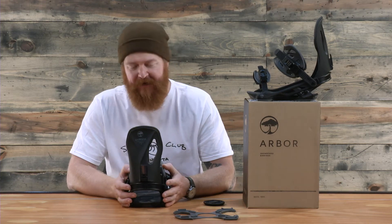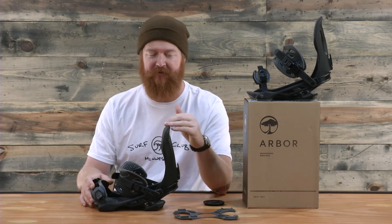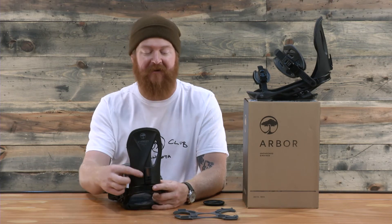The highback is exclusive to the Cypress. It's an asymmetrical highback with an asymmetrical style flex to it. It automatically has a little wrap around it, and it's really tall. So if you're a hard charger who wants a lot of leverage on heel edge, the Cypress's highback is going to be great for you.